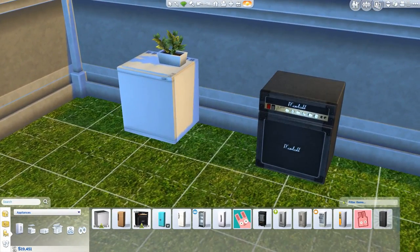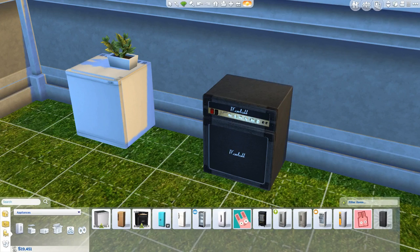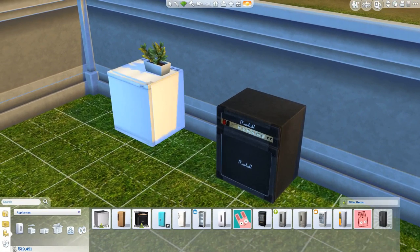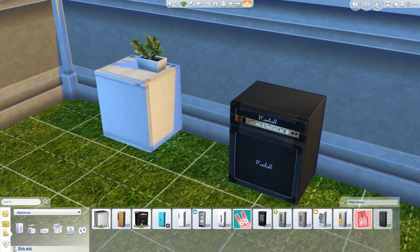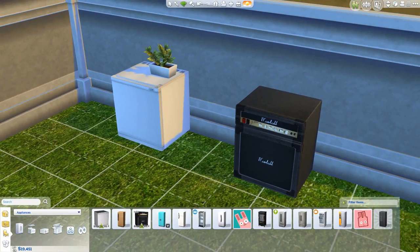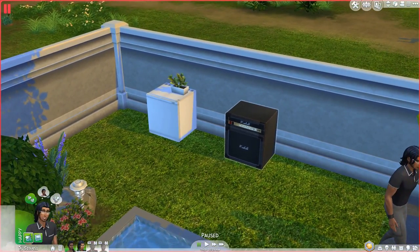The Guitar Player's Delight mini fridge is actually part of a very small set that also includes some decorative clutter featuring real life alcohol brands. I'm not really into that stuff so I didn't feel like showing it off, but it is there. I'll leave a download link to both of these mini fridges in the video description below as I usually do.